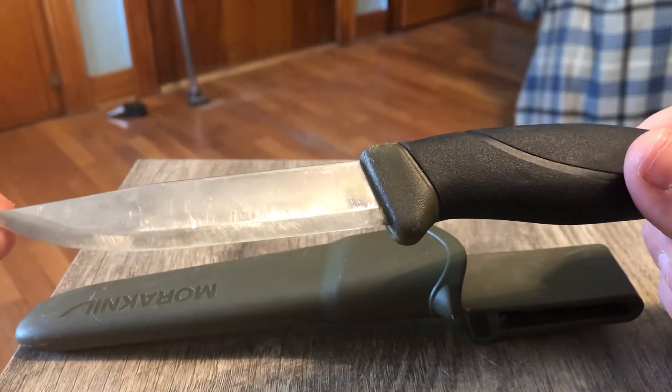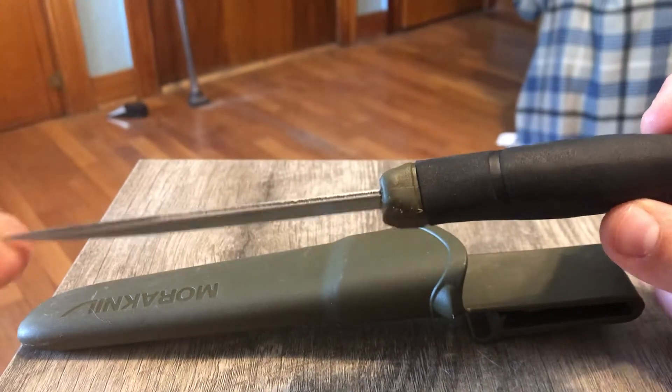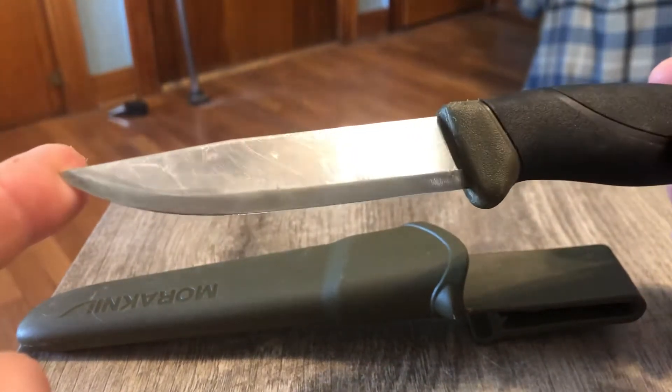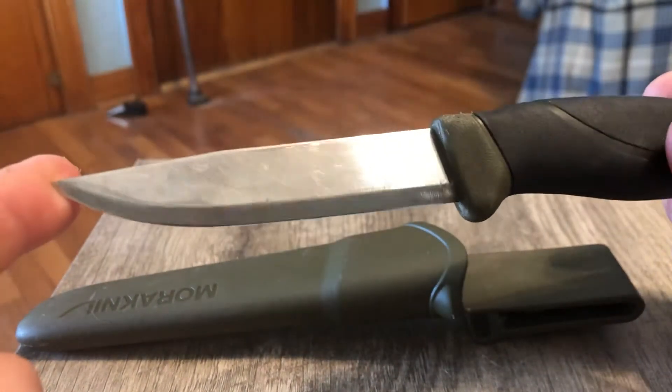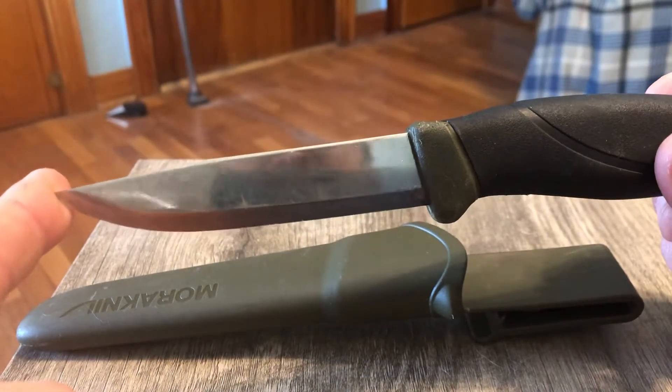The steel's not too bad. It is carbon so don't get it wet. It likes to mark up easy, as you can see, but it's still pretty mirror-like — you can still see yourself in there.